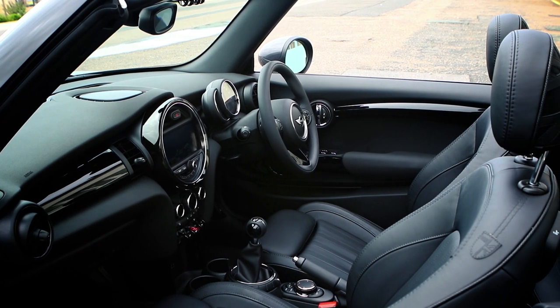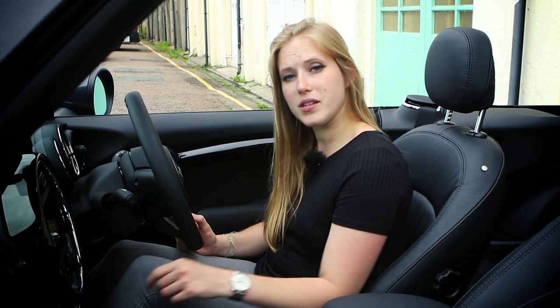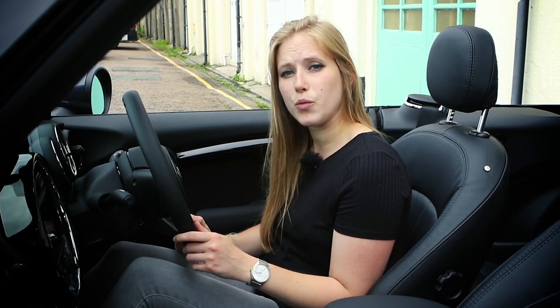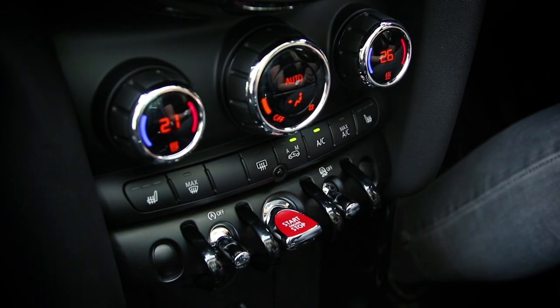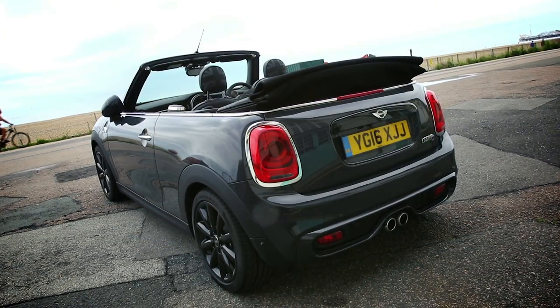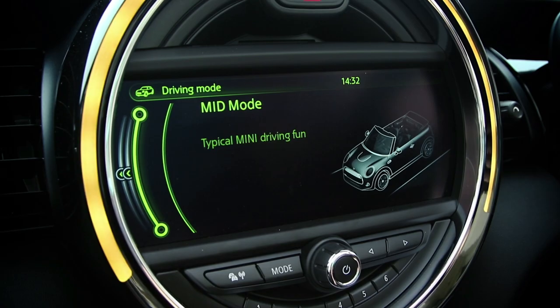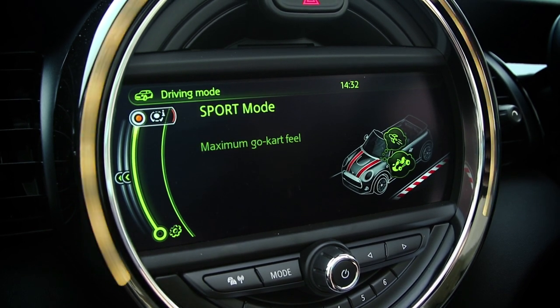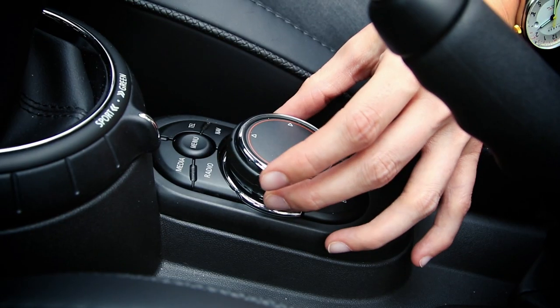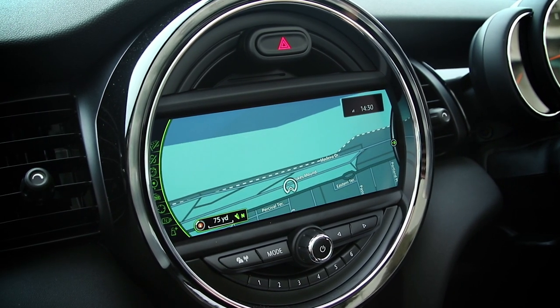The layout is also user friendly with the rev counter and speedo now directly in front of you. Run your fingers over the switchgear and it feels sturdier than what you'd find in a Fiat 500C or the DS3 Cabrio. The driving position is nice and low to the floor but with the excellent view down the bonnet that just highlights how poor the visibility is when reversing, with the folded roof blocking your view. This Cooper S model comes with a standard 8.8 inch extra large screen for the media system which is bright, clear and easy to use and has the same excellent software and layout as the latest BMWs.